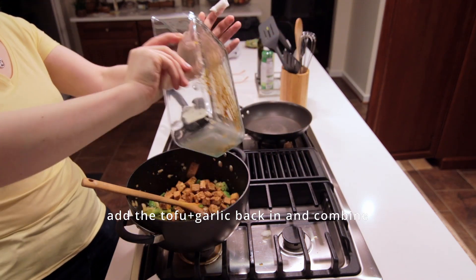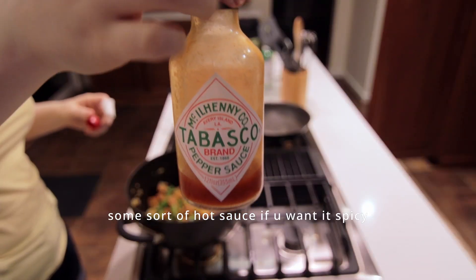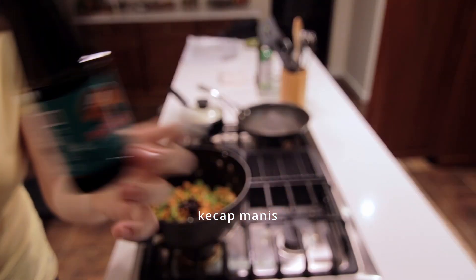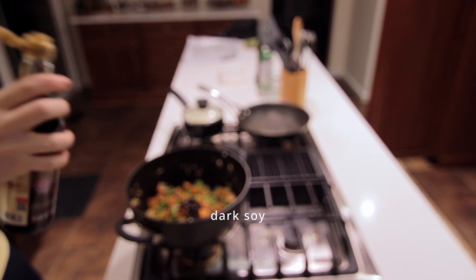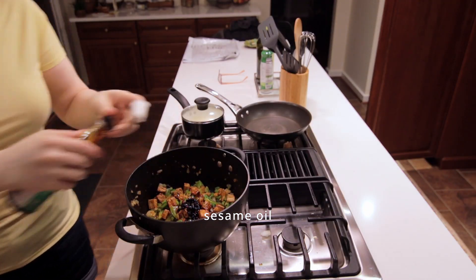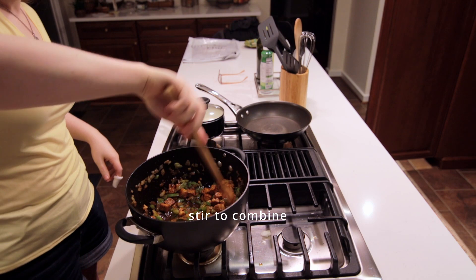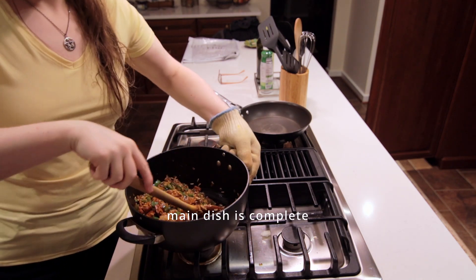Then we can turn off the heat and add the tofu and garlic back into the pan and mix it up a bit. Now we have the sauce — I'm going to add a little light soy sauce, some hot sauce, some black bean chili sauce, some mirin, some ketchup manis, some dark soy sauce, some sesame oil. Don't use too much of any of the soy sauces because we don't want it to be too salty. And then some MSG as well. Stir it all up, then we can add the rice in and mix that up — the sauce will get all thickened from the starch of the rice. Then we can go ahead and set that aside.